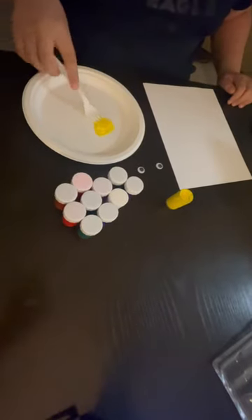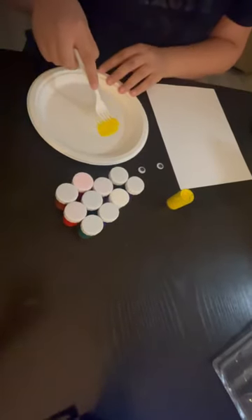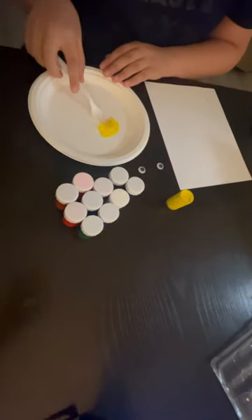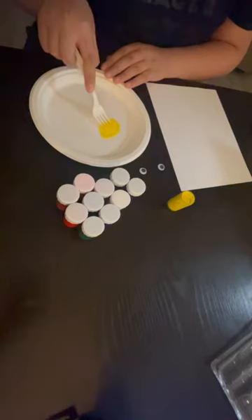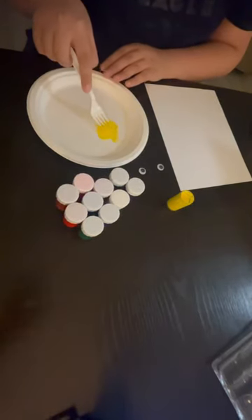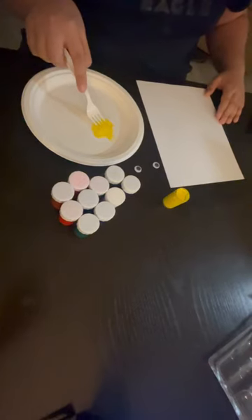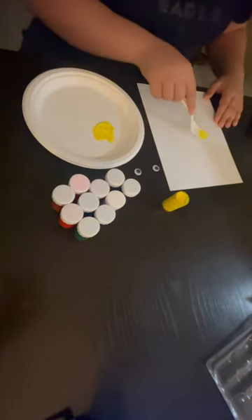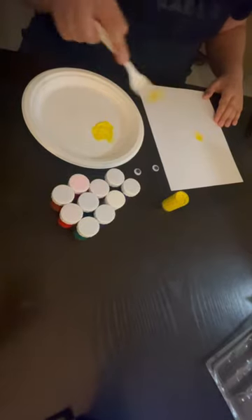Now take your fork and dip it into the paint. Make sure the prongs are coated with color. Once your fork is ready, it's time to create. Press the fork onto the paper and see what patterns you can make.